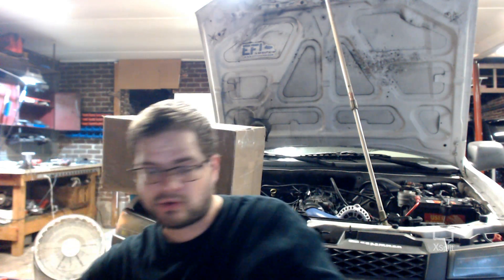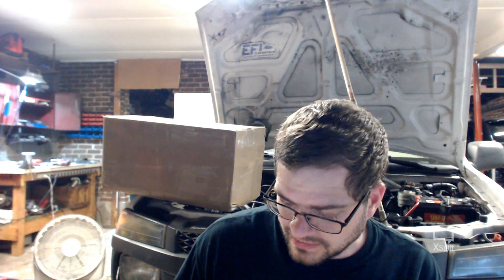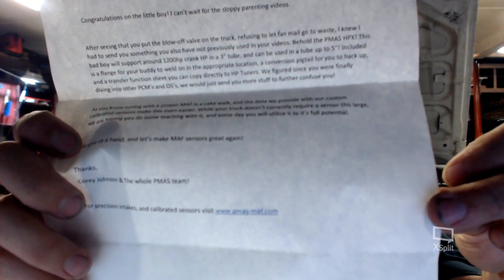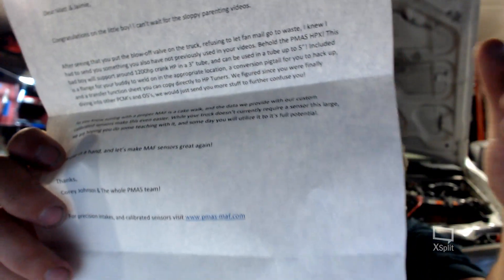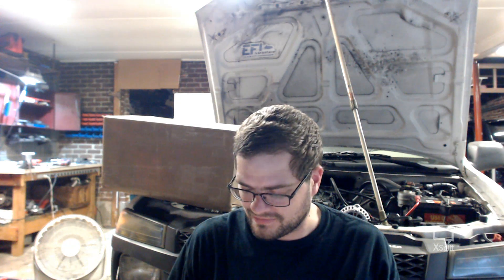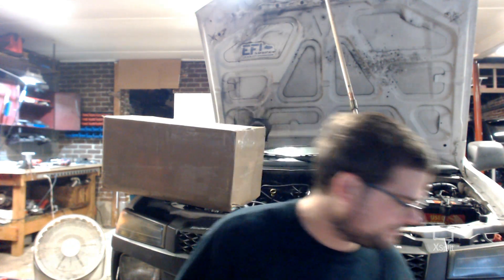You guys send me the coolest stuff. For precision intakes and calibrated sensors, visit www.pmass-math.com — Cory Johnson and the entire PMass team. Let's make MAF sensors great again. If you guys need quality meters, visit these guys and see what they've got. We'll be putting that on my buddy's car for sure.